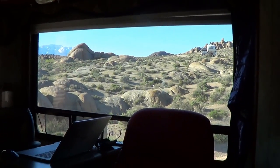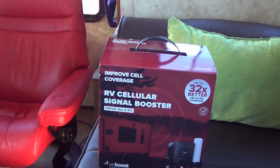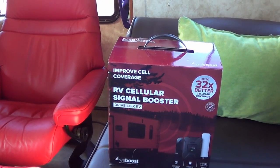What I have for you today is I'm going to do an install and a review of WeBoost's new offering for a cellular booster. It's called the Drive 4G-X RV.